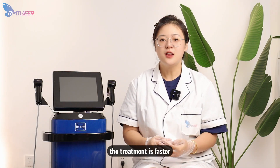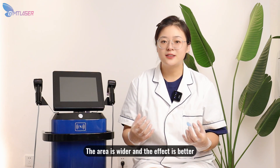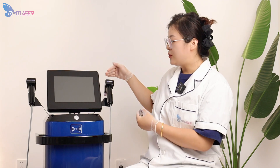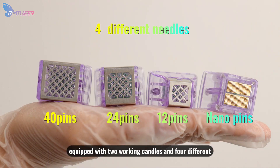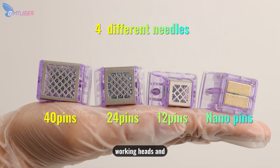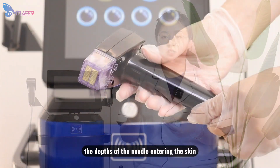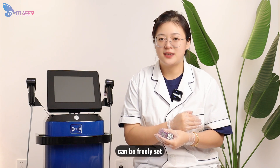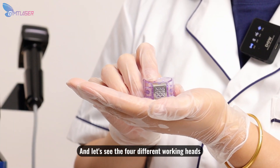The treatment is faster, the area is wider, and the effect is better. This device is equipped with two working handles and four different working heads, and the depth of the needle entering the skin can be freely set. Let's see the four different working heads.